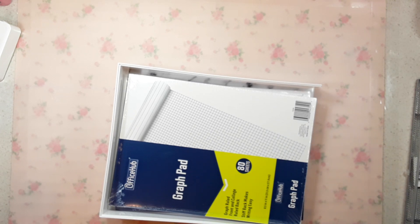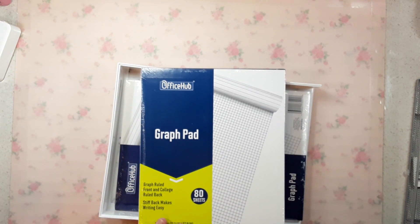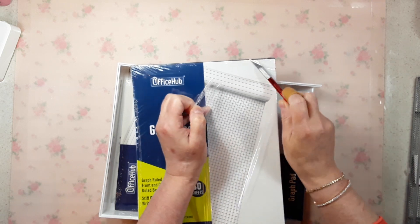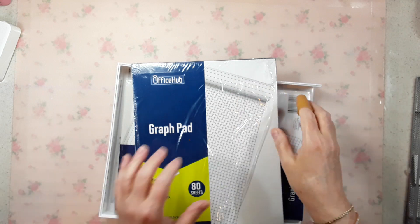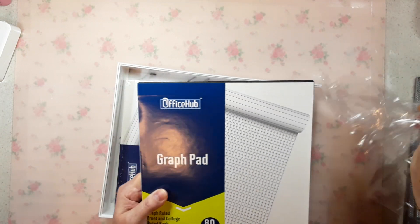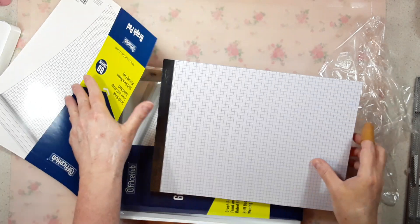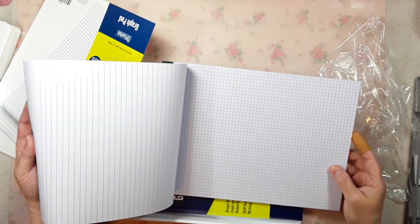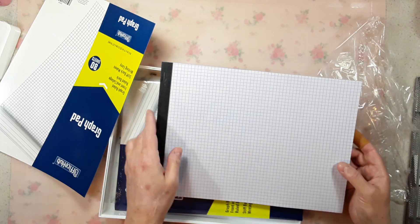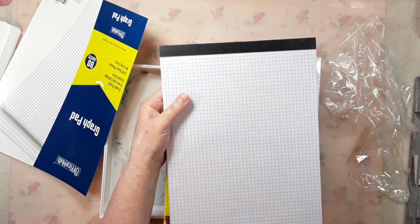These are something my sister Mindy gets. I thought they were at Walmart, but they're actually at Dollar General. They're 80-sheet pads — graph on one side and lined on the other. Mindy always uses them. They're nice thick pads and they were two dollars, which is not bad for novelty paper.